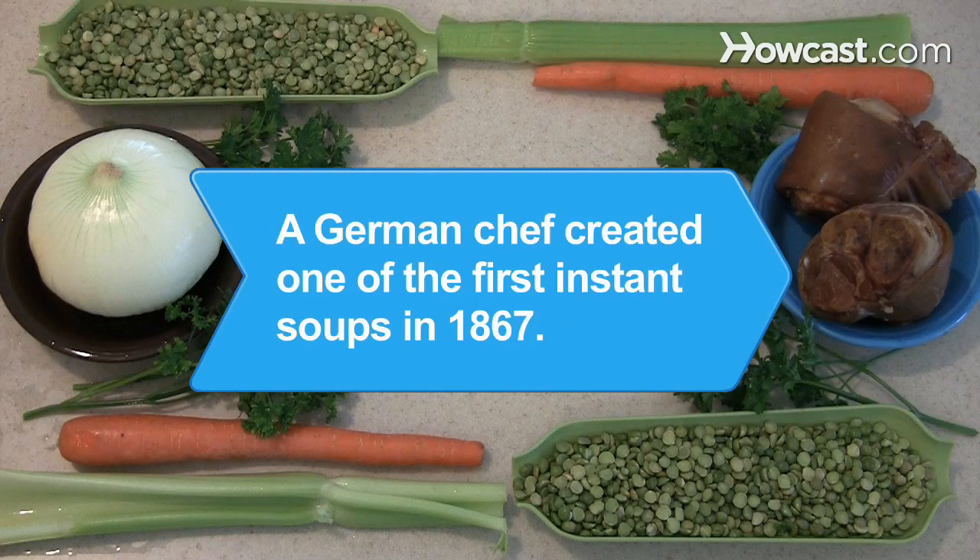Did you know? In 1867, a German chef created Herbswurst, a dehydrated pea soup, and a company sold it as one of the first instant foods to be marketed to consumers in 1889.